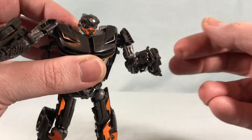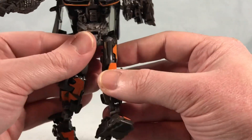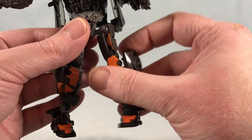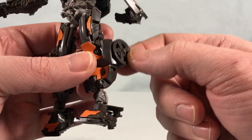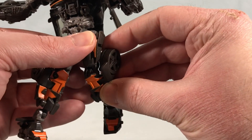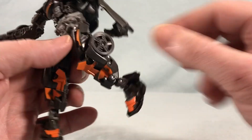You have a bicep swivel, 90 degrees in the elbow, and a wrist swivel. There's a waist swivel which is very important for the transformation. Ball joint in the hip lets you kick pretty far forward, out to the side, and fairly far back before you run into the kibble. You have a thigh swivel, and the knee gets close to a full 90 degrees, though the wheels on the side can get in the way — you can kind of work around it, but without effort it stops at about 45 degrees.